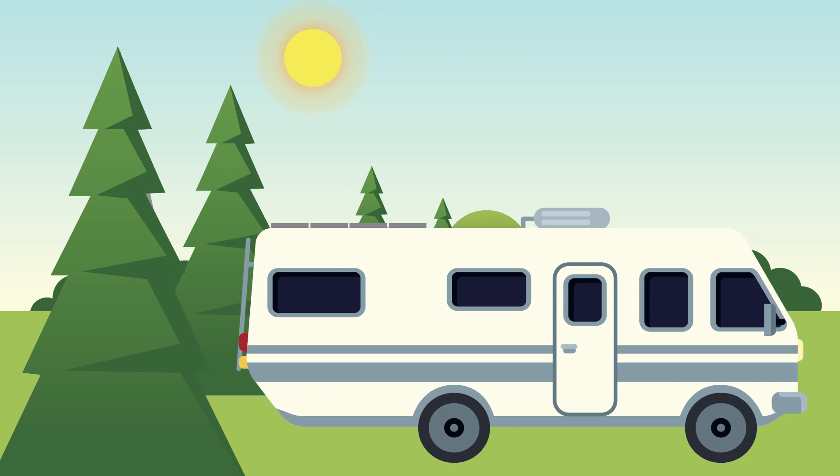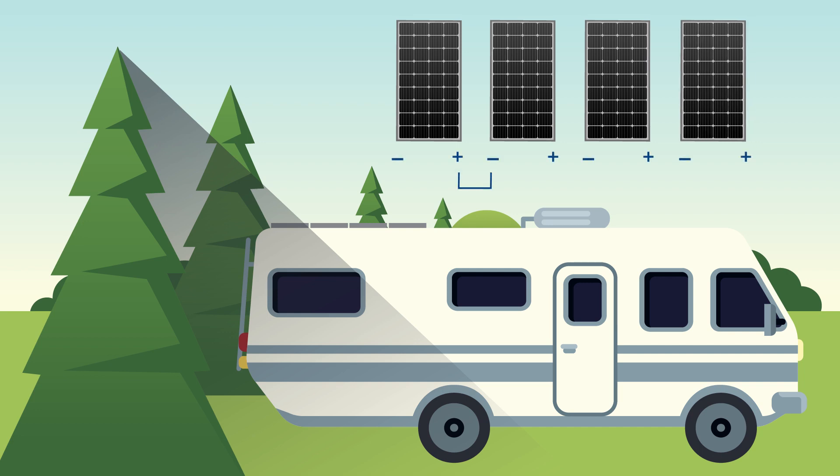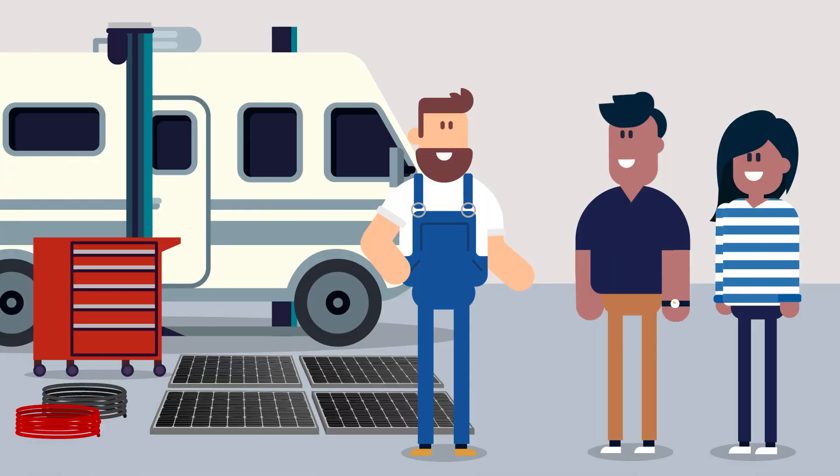Shading on your solar panels can have a significant impact on the overall output of your solar array. Solar panels that are wired in series will see a reduction in output if one panel is shaded. When solar panels are wired in parallel, the shading of one solar panel has no effect on the output of the other solar panels. If you're still unsure how to configure your solar array, check with a qualified solar installer for professional advice.